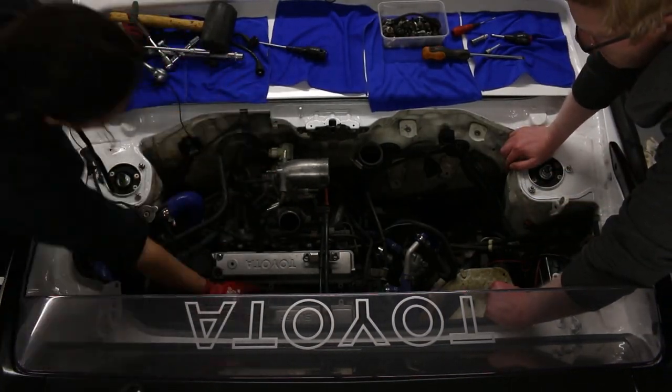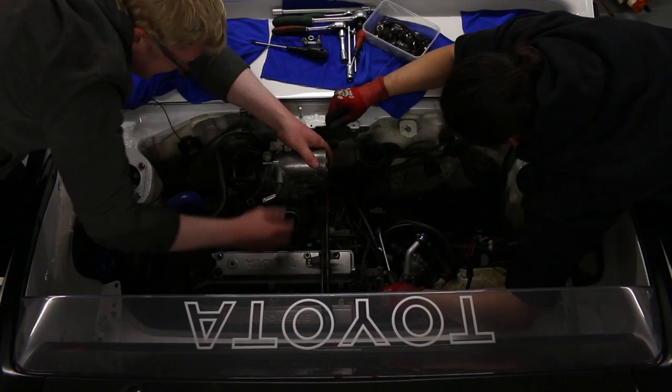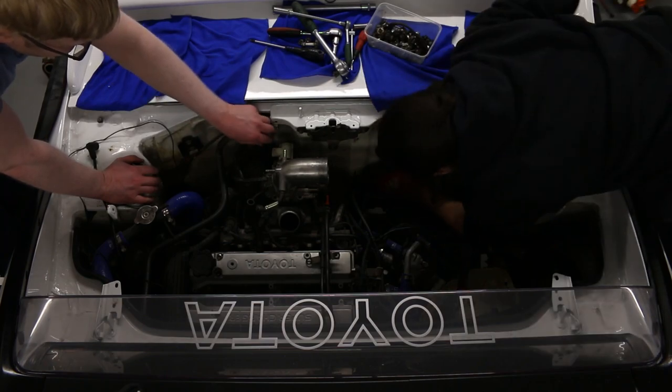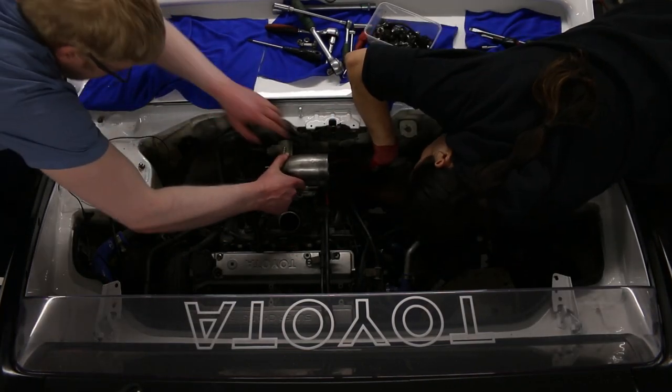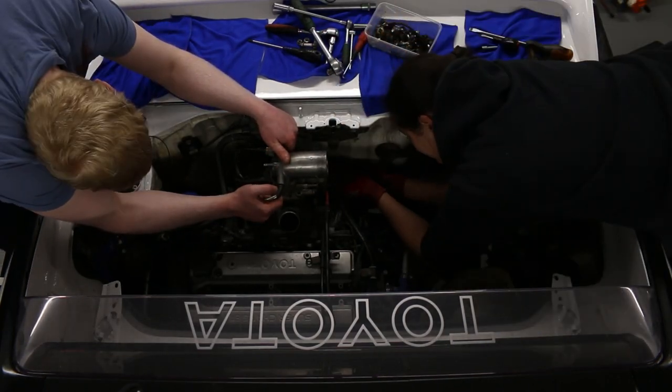The throttle body was an absolute nightmare of a job, with three vacuum pipes nestled away — and then there's another hose, and another hose! In hindsight, I probably should have labelled where each one went and what they did, but I didn't, so learn from my mistakes, people.